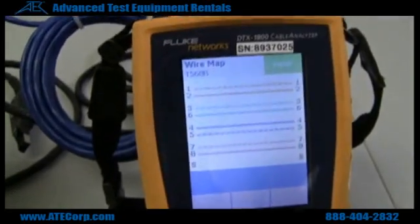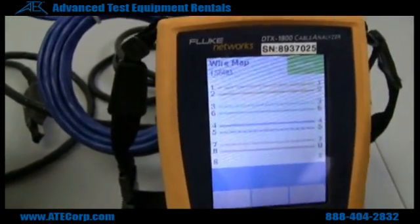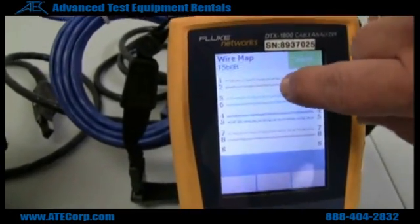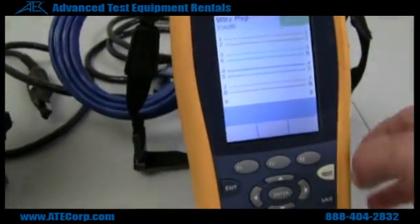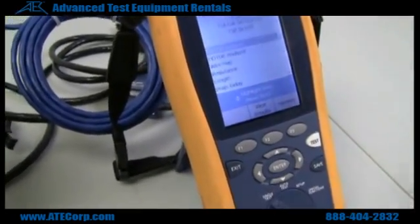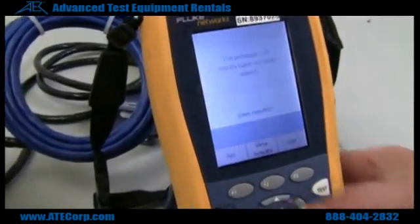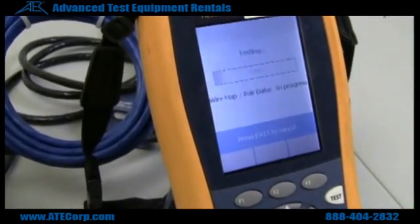The wire map will show you the exact wiring between the two ends. For instance, if you had an open somewhere in between, it would show an open on that line. You can also do a single test — for instance, if you want to do a wire map only, it will just run the wire map.